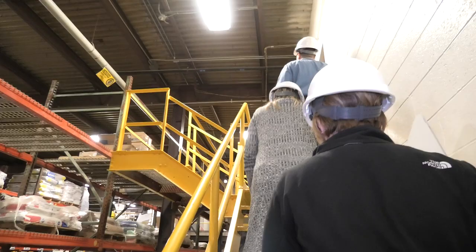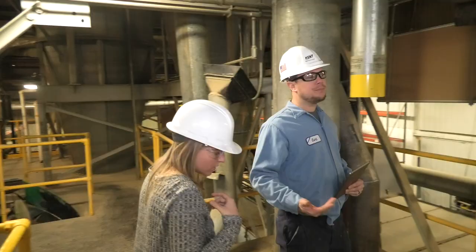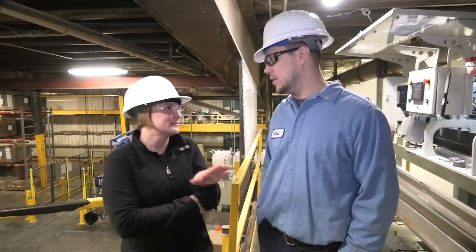Would I recommend them to another company? Absolutely. Miller Weldmaster has been in my 35 years of experience one of the best vendors from a reliability standpoint, a service standpoint. I definitely would recommend them to other companies.